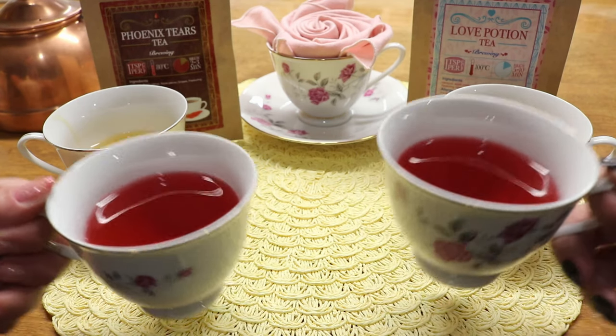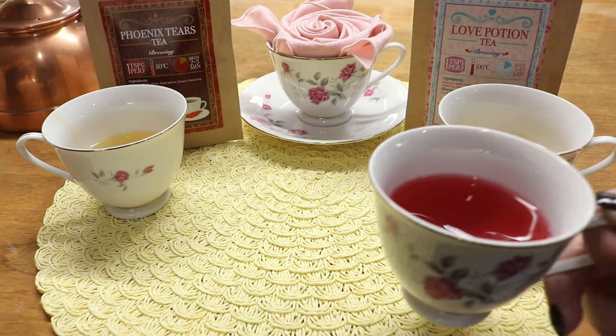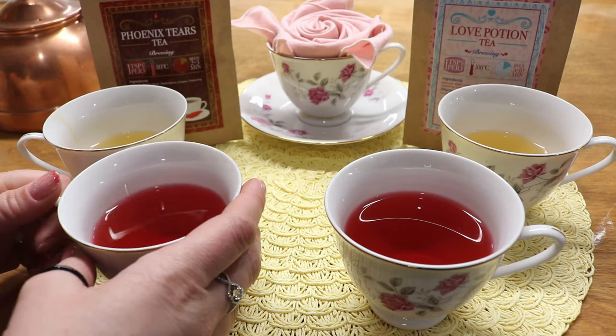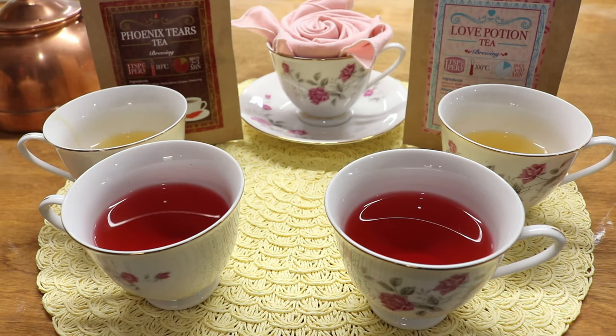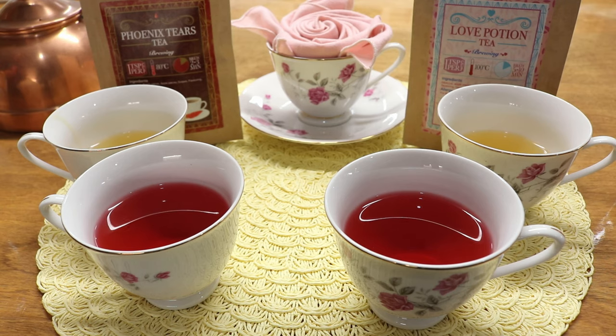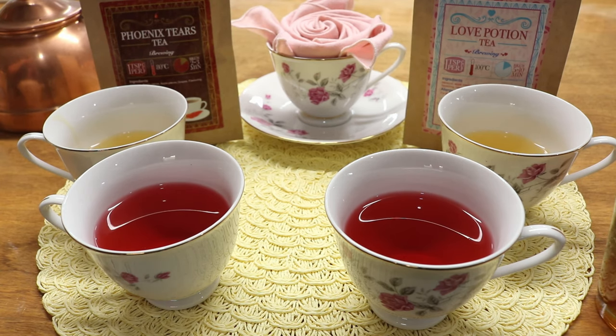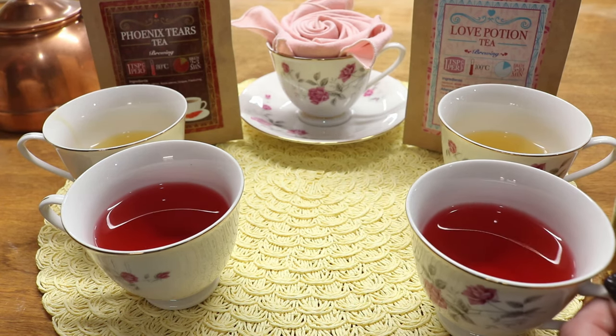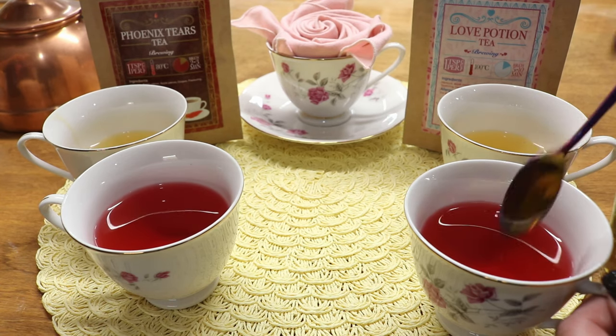Moving on to the Love Potion Tea — it smells good and has a good flavor. It's not crazy strong, and we steeped it a hair longer since she had tried it before and said it needed more steeping time. Adding a little sugar or honey really brings the flavors out. You get the hibiscus flowers and rose hips shining through at the back of the tongue, with an after-flavor of berries.